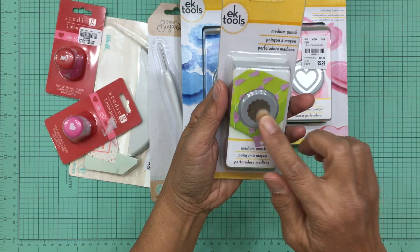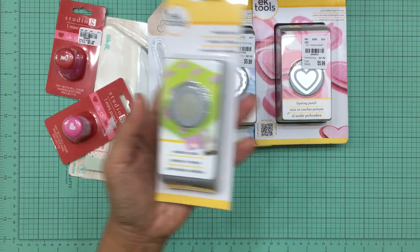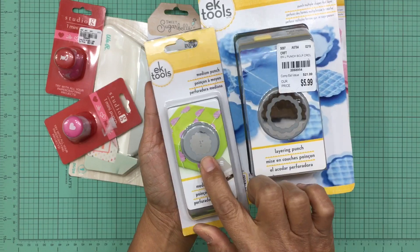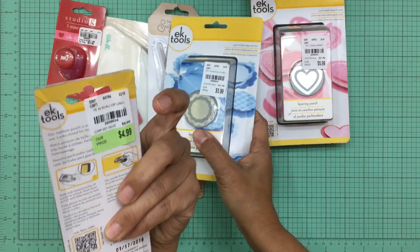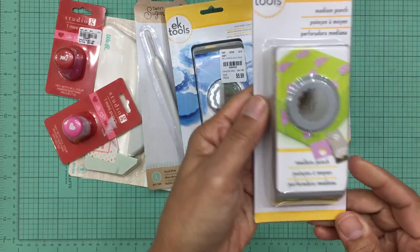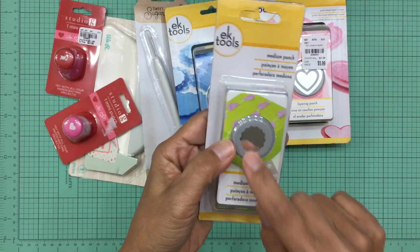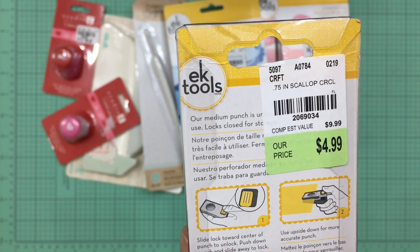I also purchased this scalloped circle punch, which is three-quarters of an inch. There's a slightly larger scalloped circle on here as well, and I thought this would be great for layering. It was $4.99. I do have a scalloped circle but not one this small, so I know I'll get a lot of use out of this one.